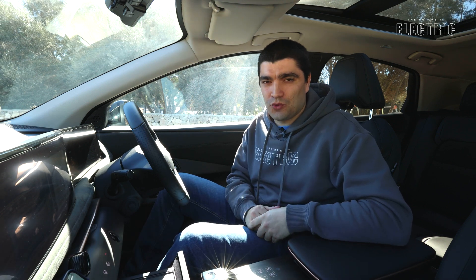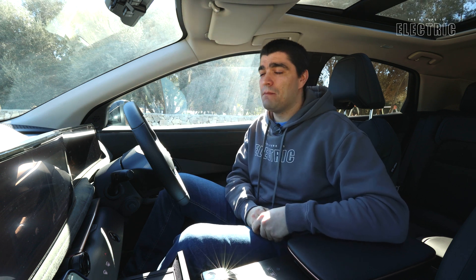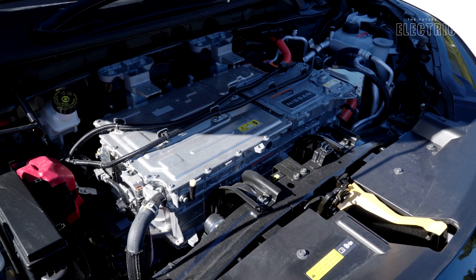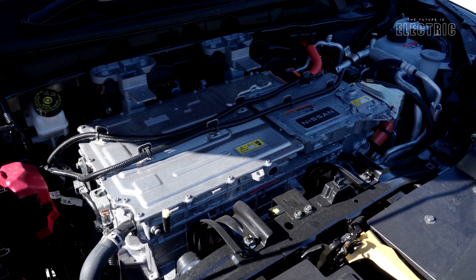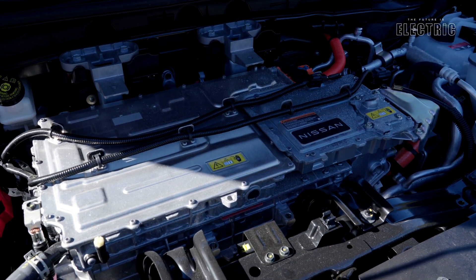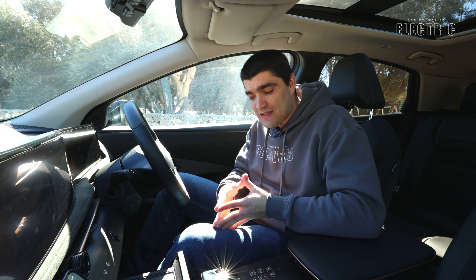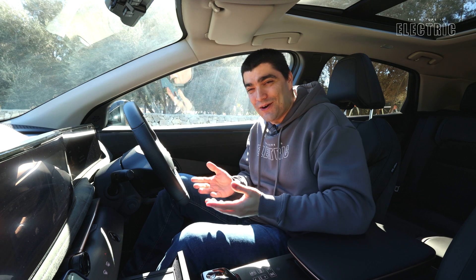Interestingly, Nissan changed the motor design from what we saw in the Leaf. The Leaf used a permanent magnet synchronous motor — which most of the industry still uses — but for the Aria they switched to an EESM: an Externally Excited Synchronous Machine. This new motor has no rare earth magnets, making it a more sustainable and cheaper choice to build — useful if you ever need parts. It's also a factor of three times quieter at low speeds.